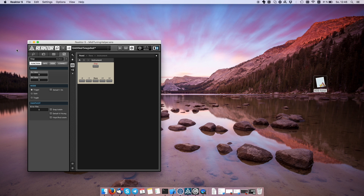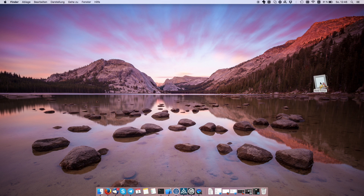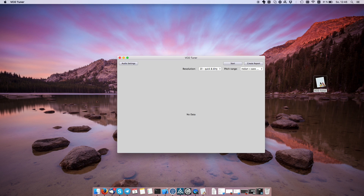Instead I've written this application that I'm going to show you now. Let's fire this up and bring the sound back for a second.